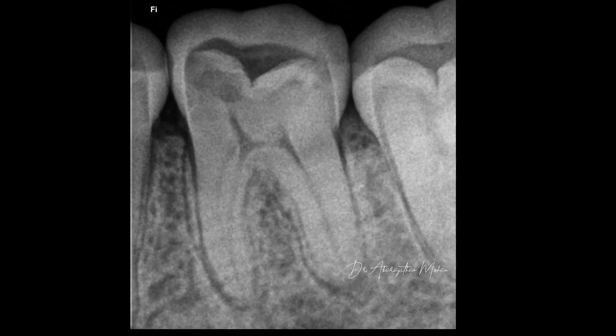Here's the preoperative radiograph of the patient's tooth 36. It's a proximal caries without any occlusal involvement. The treatment plan is to restore the proximal cavity, and occlusally the plan is to be as conservative as possible to preserve the healthy tooth structure.